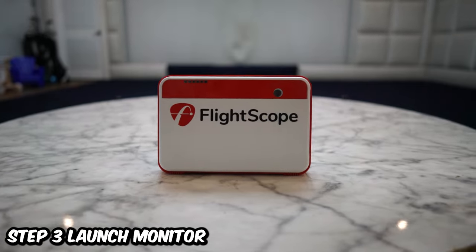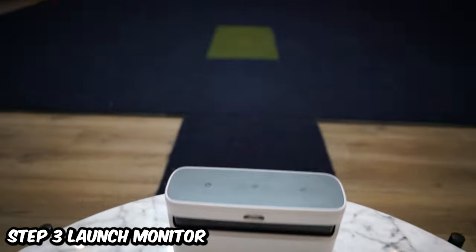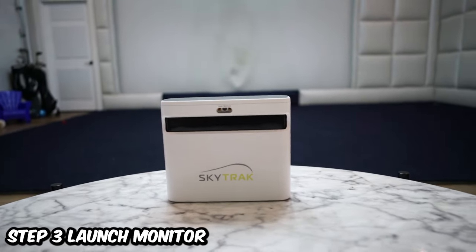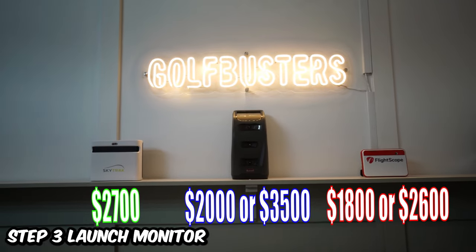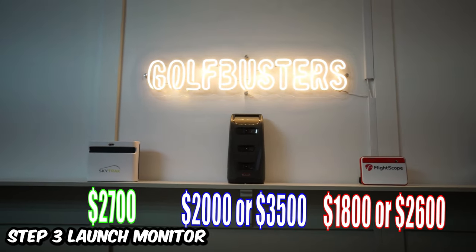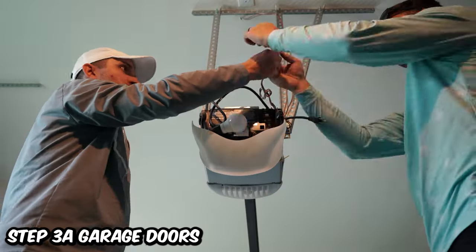To sum it up: if you have lefties and righties and want tons of data, go with the Mevo Plus. If you want the best of the best at a high yearly cost, go with the Bushnell Launch Pro. If you have a tight space and don't want to spend the extra money on the Bushnell Launch Pro, go with the SkyTrak Plus. We can get you all these launch monitors as cheap as possible with our discount codes and links below.